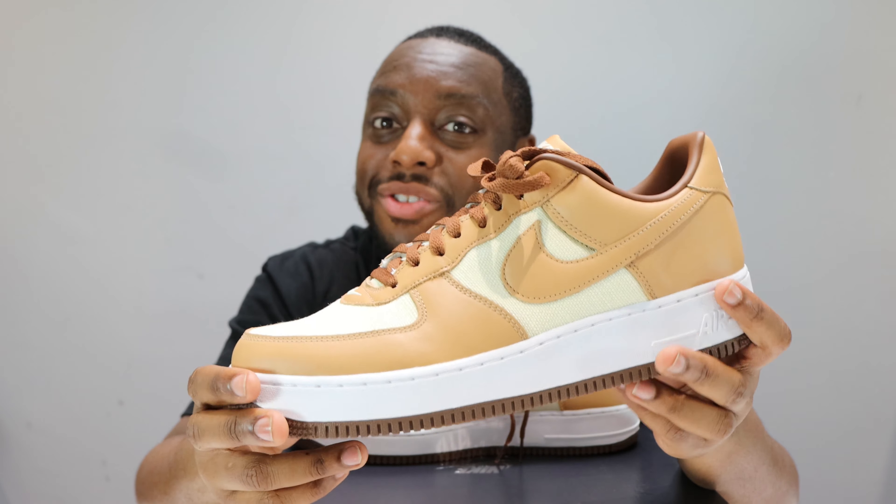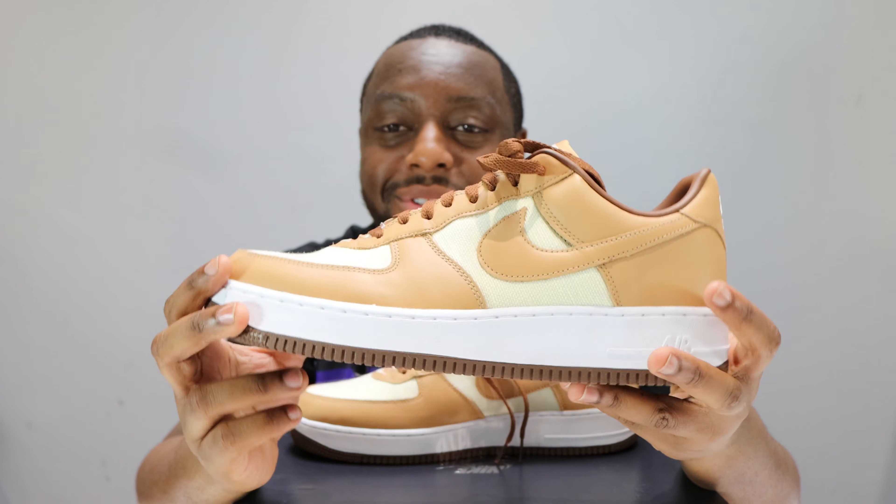Going up, as I previously said, the tongue material is the same as the toe box — no nylon here. Look at that tongue tab, very very nice, very cool.